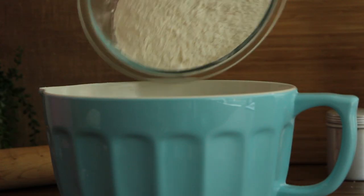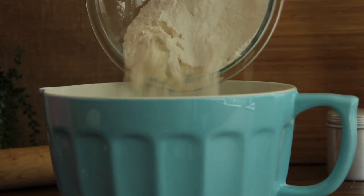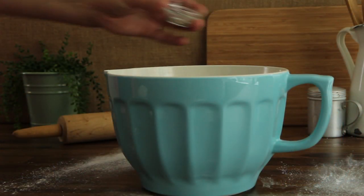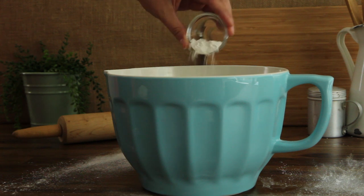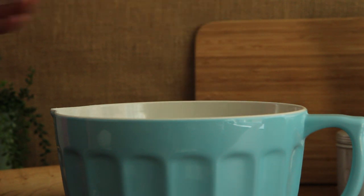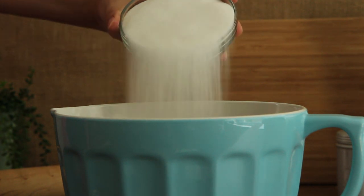In a large bowl, add three cups of flour, one and a half teaspoons of baking soda, two and a quarter teaspoons of baking powder, a third cup of unsweetened cocoa powder, and one and a half cups of sugar, and stir to combine.